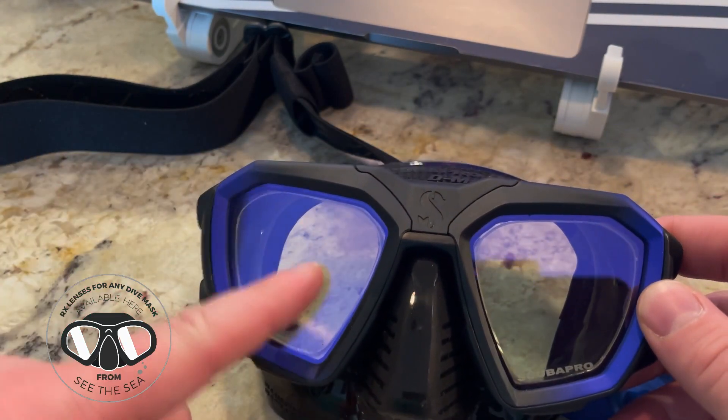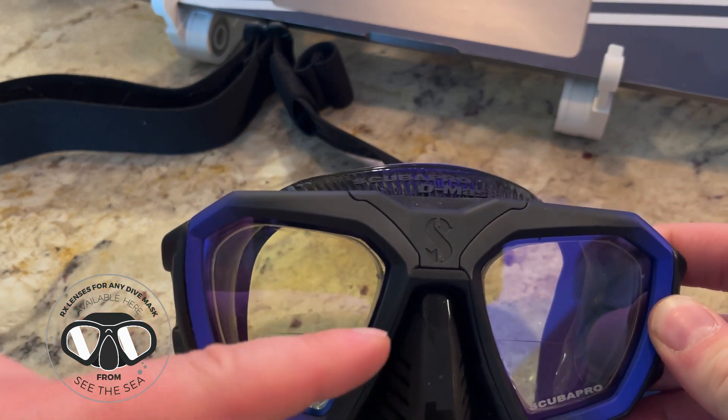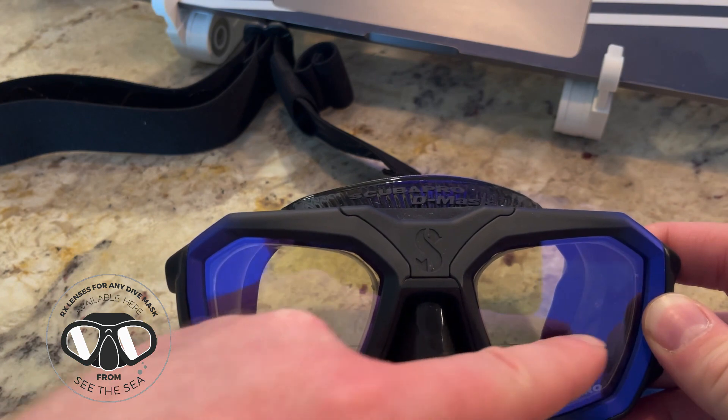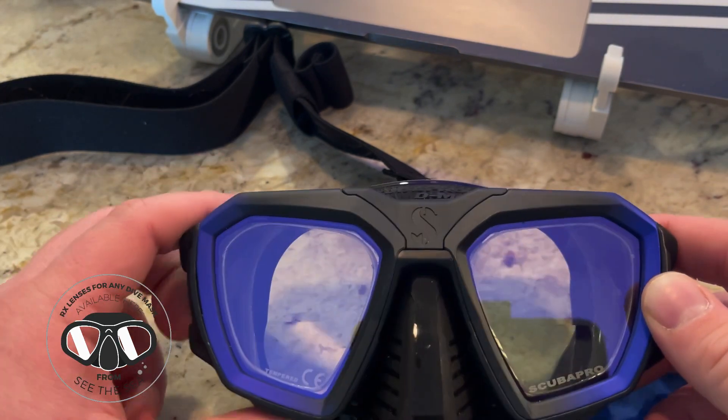And again, this is a bifocal. Just a quick review of what bifocals are: they correct for both distance and near. That's different than just reading lenses that we install at the bottom of the lens that have no near correction at the top, or single vision lenses, which just correct distance only.